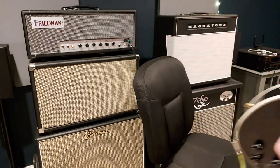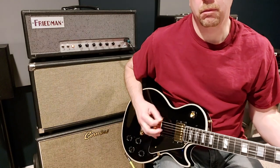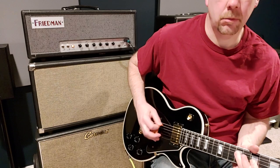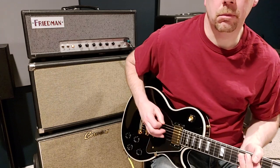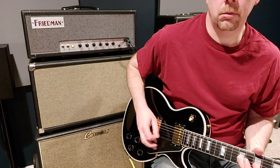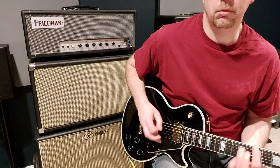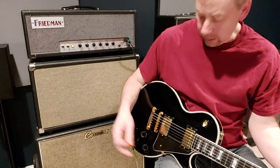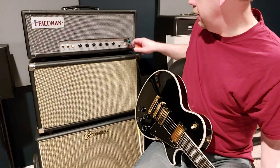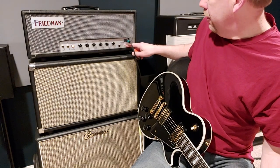Put a little boost on it. Again, very usable tones. Almost really, there's nothing you can do to this amp that I think will make it sound bad in any way, shape or form.